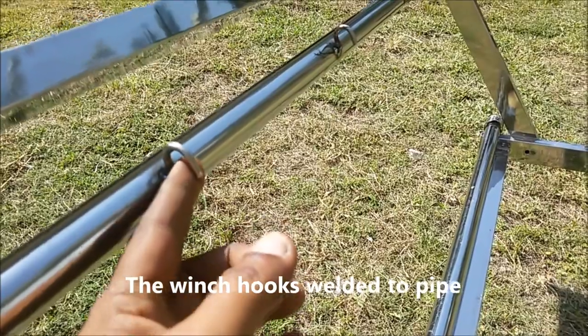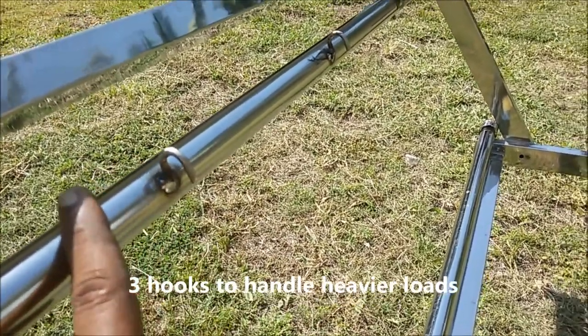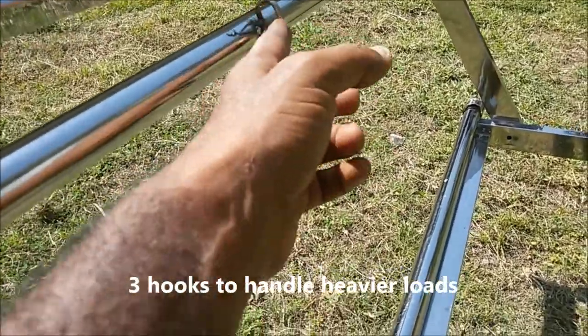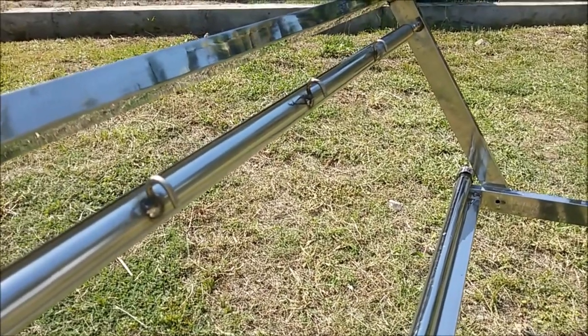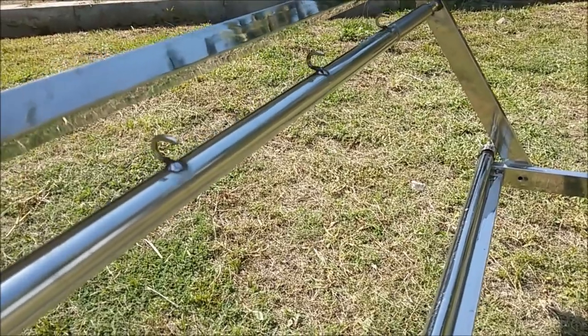These are the winch hooks welded to the pipe. We have three such hooks for multiple ropes, to accommodate heavier loads.